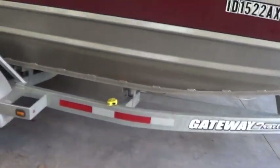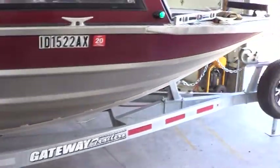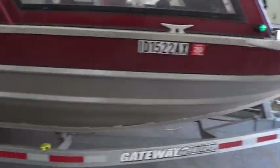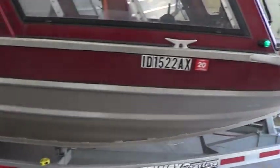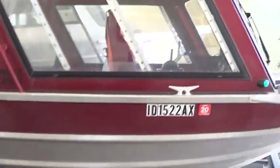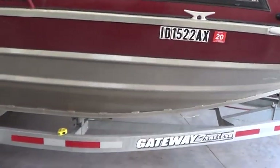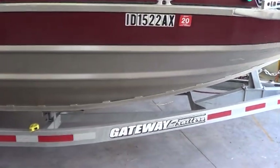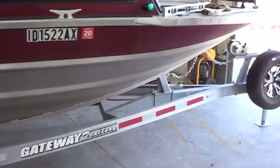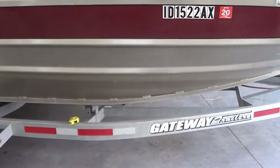For the boat, everything in front of that tape measure — that weight is going to be split approximately between the wheels and the tongue. Let's guess we've got a thousand pounds of stuff — seats, windows, hull — in front of that tape measure. So that's 1,400 pounds of stuff in front of the tape measure when you add the trailer and the boat together, just a rough guess. So then, to figure out what the tongue weight actually is...